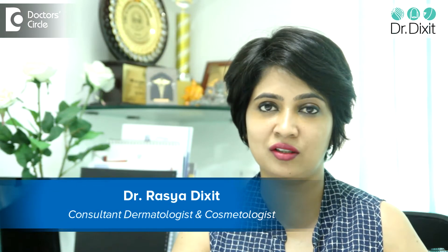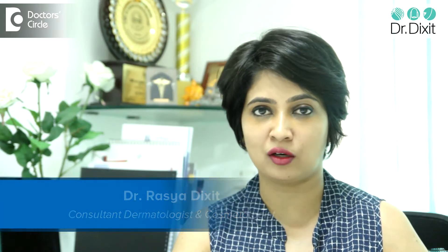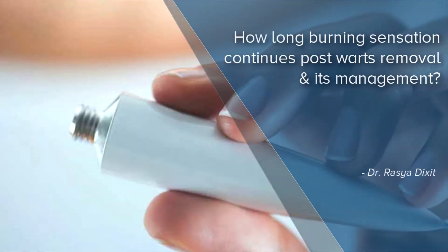Hi, I am Dr. Rasya Dixit, a Cosmetic Dermatologist from Bangalore. Wart removal is a very simple, common OPD procedure which is done in most dermatology outpatient settings, and doctors traditionally use an electrocautery machine or a cryotherapy machine to remove these.